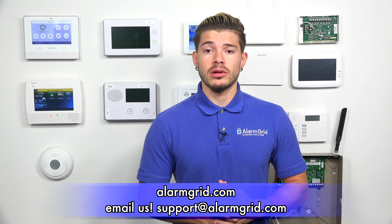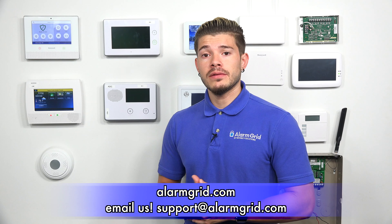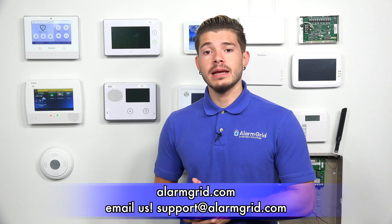If you guys have any questions on how to update the firmware, what updater tool to buy for your system, how to get it updated, or how to get it monitored, feel free to email us at support@alarmgrid.com. If you found this video helpful, make sure you hit Like underneath, subscribe to the YouTube channel, and enable notifications so whenever we upload new videos you guys get notified.